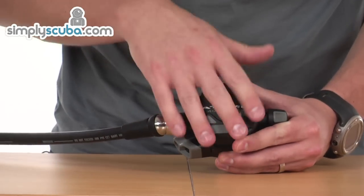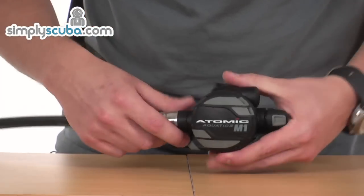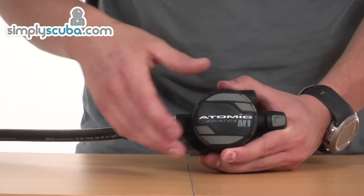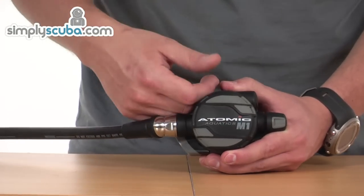You'll notice there are no holes in the front of the purge cover — they're all to the side. This helps prevent any free-flowing caused by currents or anything being pushed onto the front of the diaphragm, which then activates the valve.